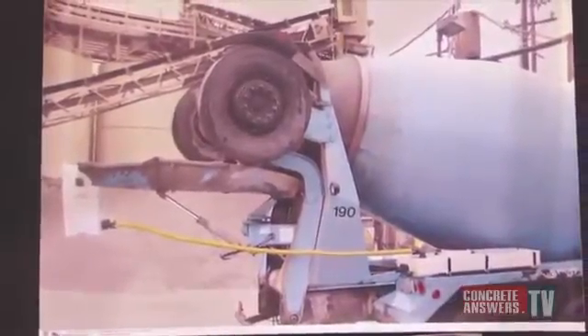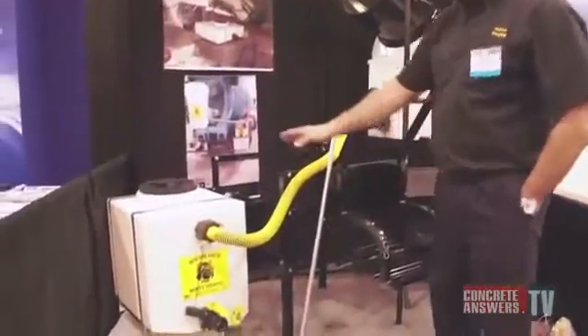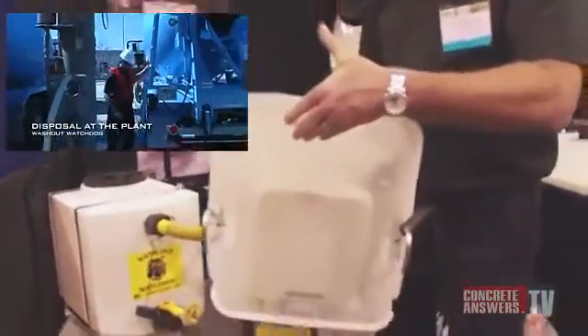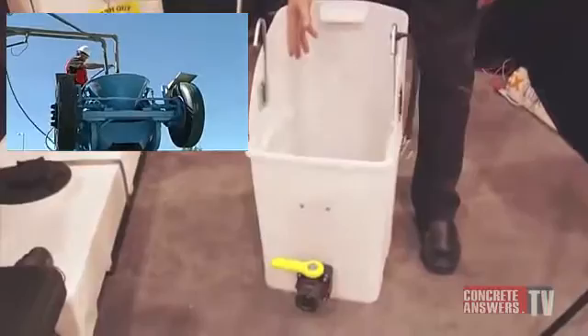You can also see in the picture about an inch of aggregate that was left in that. When you get back to the plant, you're going to have water in the tank, and you might have aggregate in the bucket. As you can see by the bucket, we have a screen inside, so the rock and sand's going to stay here. This shield makes sure that when you're washing, all the water gets inside the bucket.